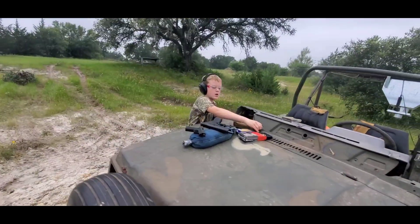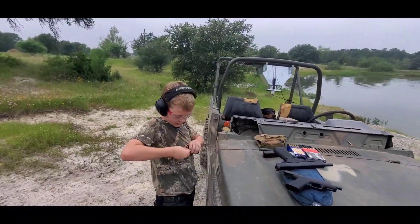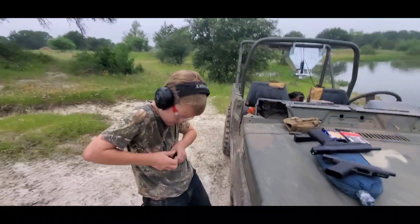All right, what are we going to do now? You want to try the 10, or are you going to do a little more nine and try to hit that balloon? A couple more nine. Okay, a couple more nine.